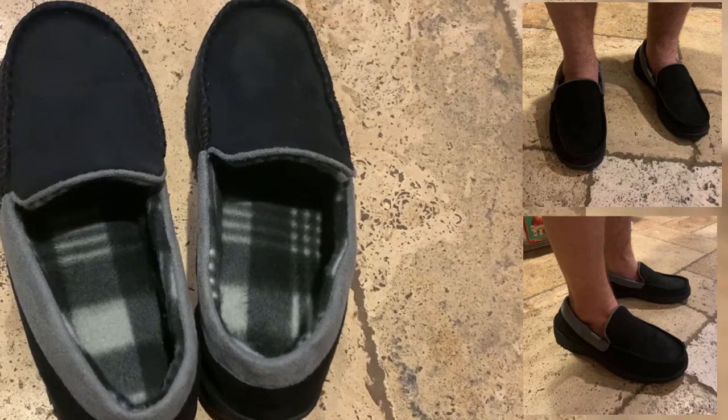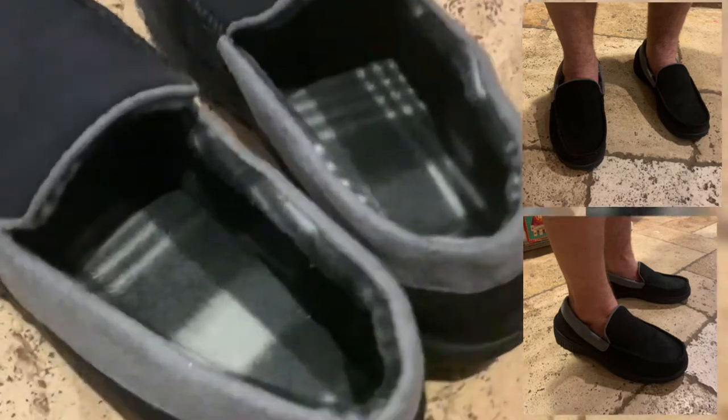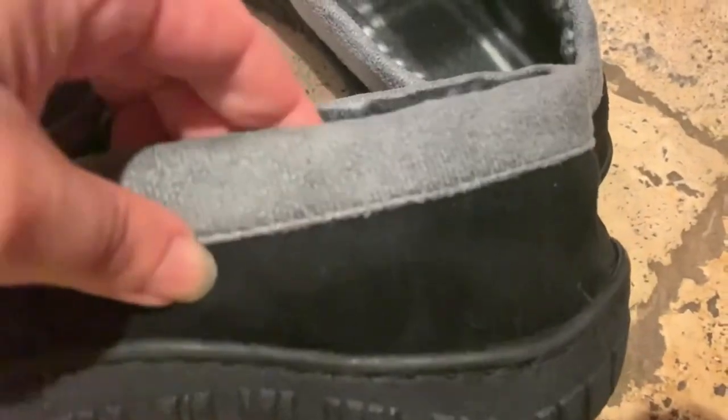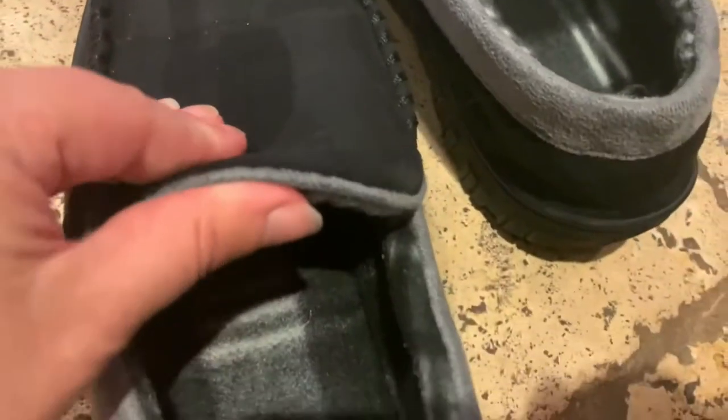We purchased the festooning men's moccasin slippers for my husband. The upper portion of the shoe is a soft micro suede, and it's really good for keeping your feet dry in the rain.